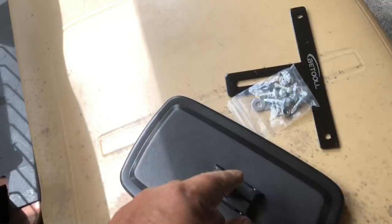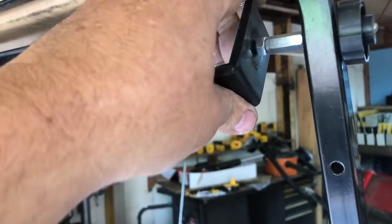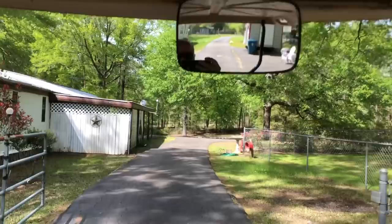I'm putting on a new mirror. This thing does nothing but rattle and vibrate and you can't tighten it up — it's useless. So I'm taking that off. I've got to unscrew the roof and raise it a little bit because the new bracket has to go right up there. That's a good mirror — that's gonna really serve me well now.